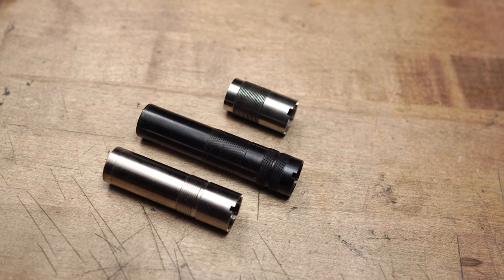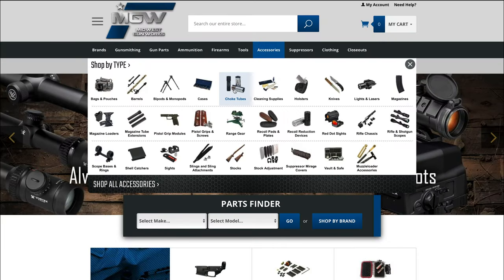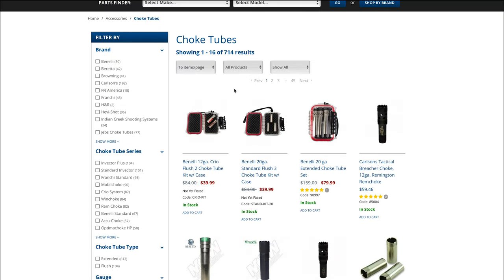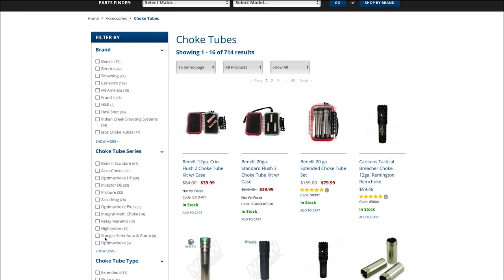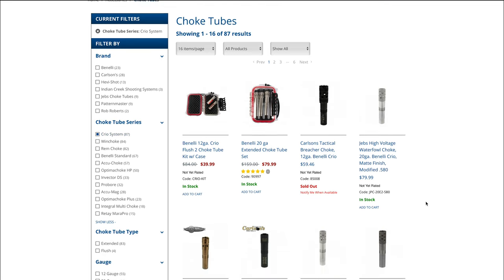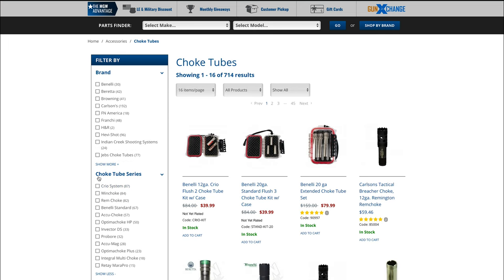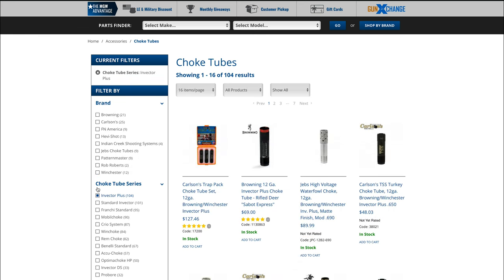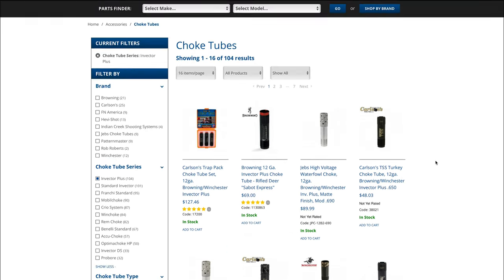This may be Cryo, Benelli Standard, Vector Plus, or Vector — there are a ton of options. If you go on our website, hit the accessories tab, then choke tubes, it will bring everything we carry up. You can go to the filter on the left side and see choke tube series — all the different models, what they're threaded for, what they fit. If you click on the Cryo system, it brings all the Cryo chokes up, whether factory Benelli or aftermarket like Carlson's, Patternmaster, or Jebbs. You also want to check with the manufacturer — Benelli, Beretta, Browning — to confirm what your shotgun is threaded for specifically.